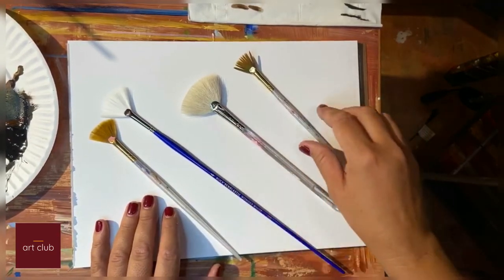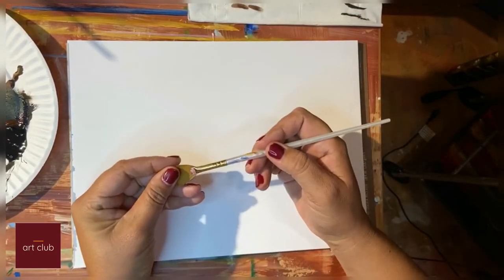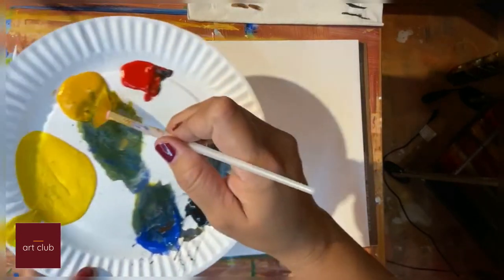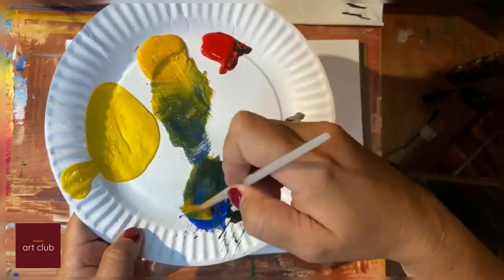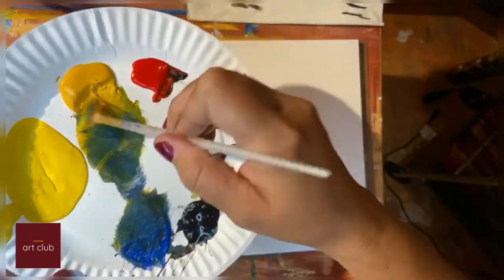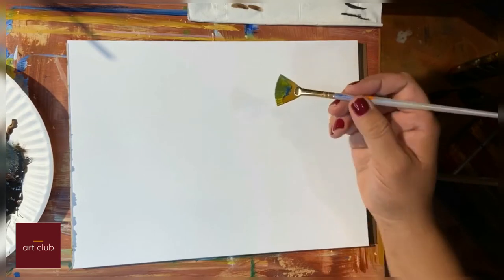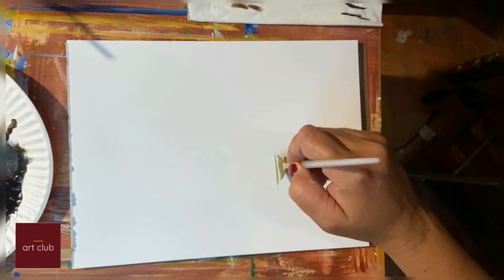I'm going to use this one today. One nice way to use it is to work with trees. I'm going to make a little bit of green right now and show you how we can do this. Just put a little bit of green on your brush — it's a very delicate brush, and that's what's nice about it.